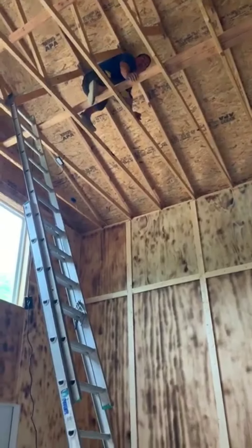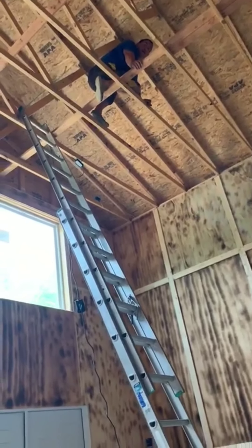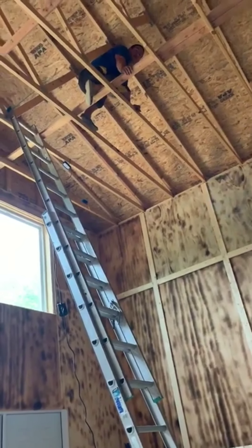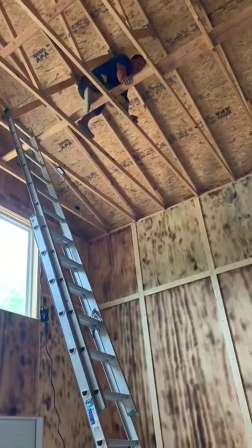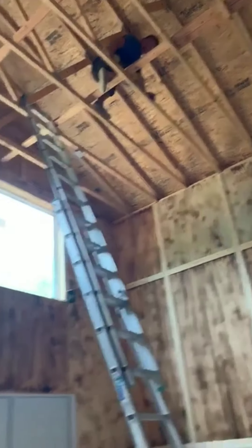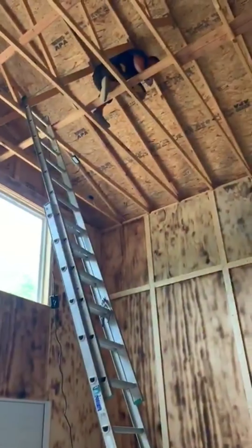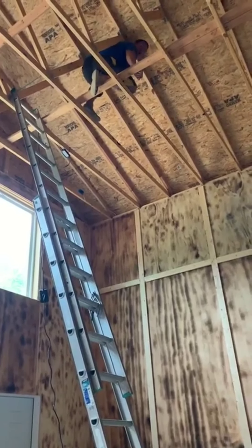Hi guys, hi YouTubers. It's been a while. I usually don't do this, but I'm up high today. We're hanging our lights. Check out our basketball hoop we put up. Now we're hanging our lights and we've been doing it all night long.